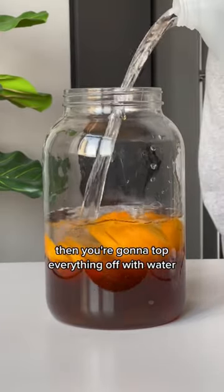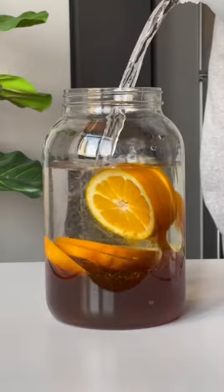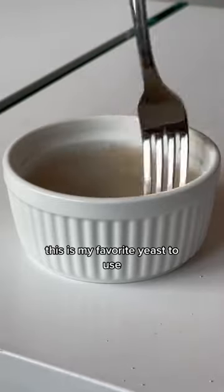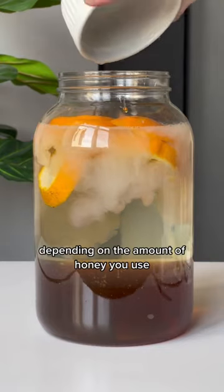Then you're going to top everything off with water, but be sure to leave a little bit of space at the top so you can add your yeast and yeast nutrient. Before adding your yeast, make sure to hydrate it. This is my favorite yeast to use, and it should produce an alcohol content between 11% and 15%, depending on the amount of honey you use.